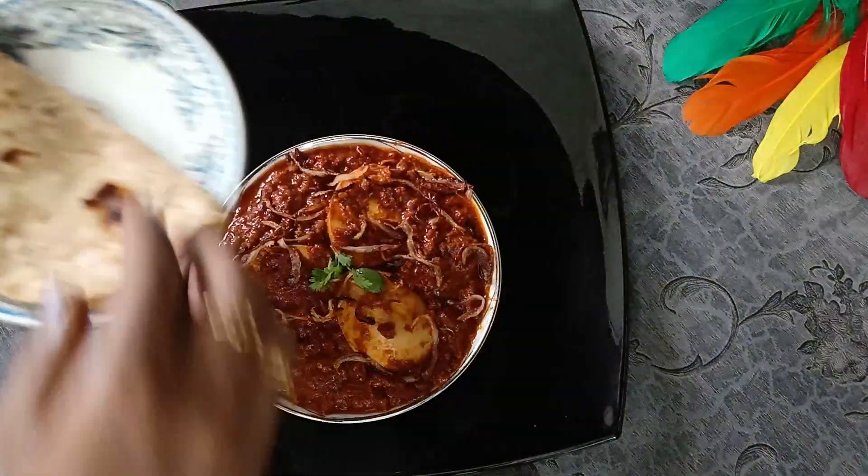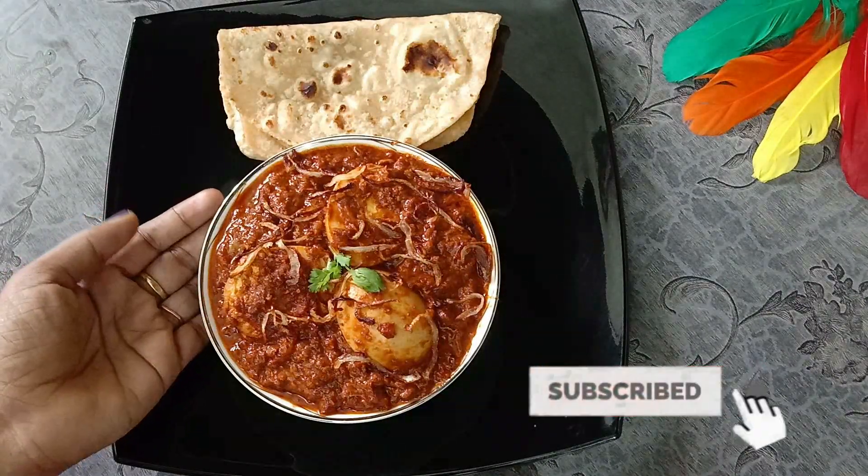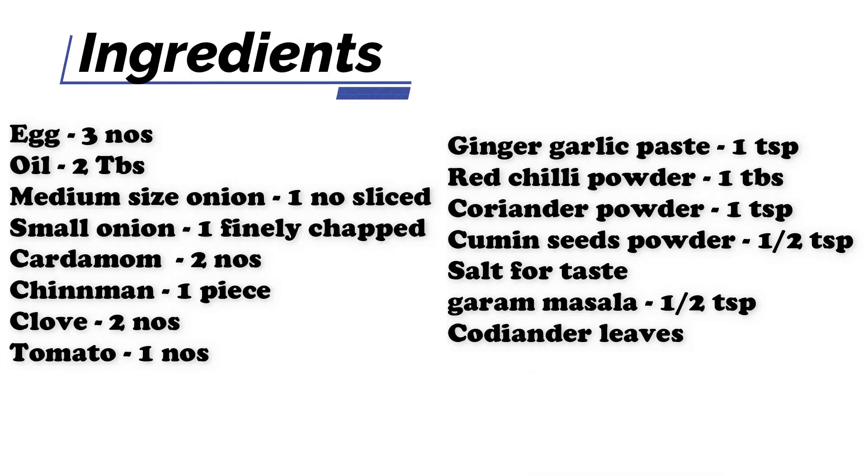Don't forget to like this. We can get a video of these masala. Please like and subscribe. Thank you. See you in the next video. Bye-bye.